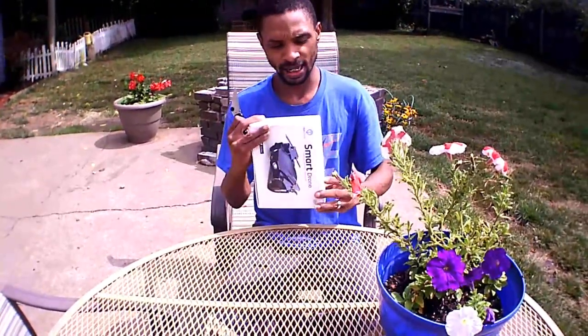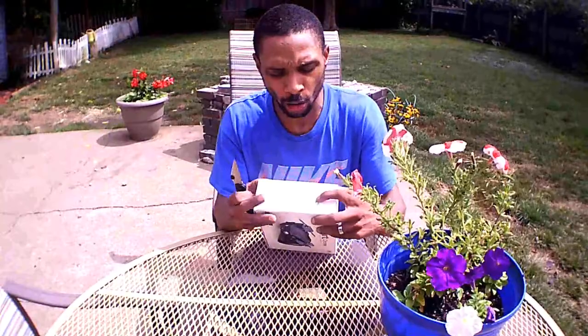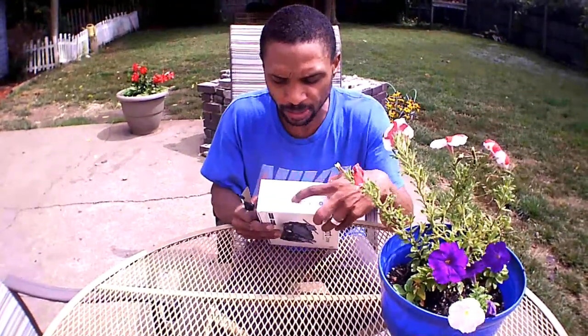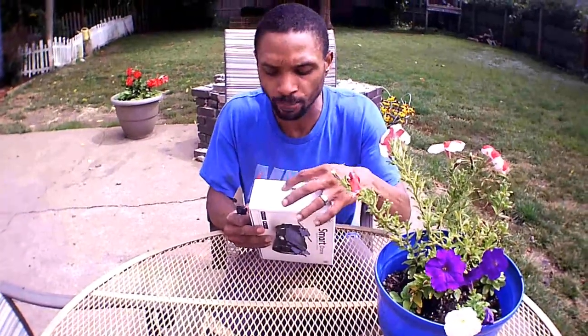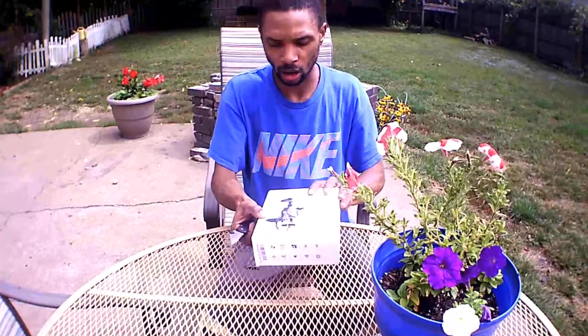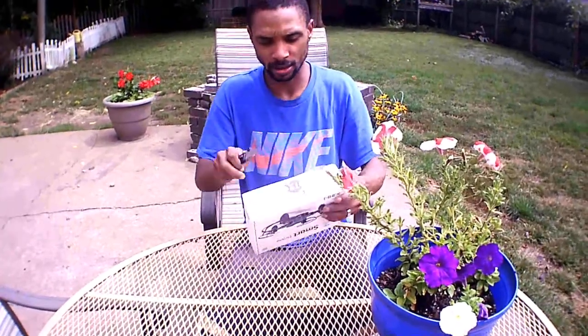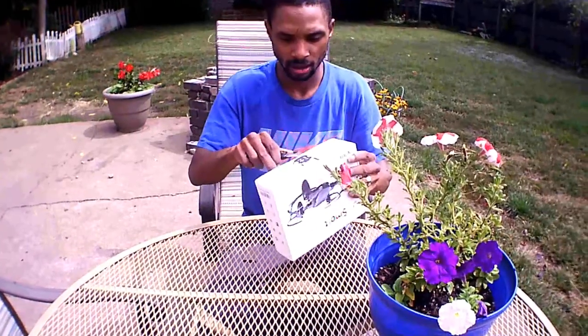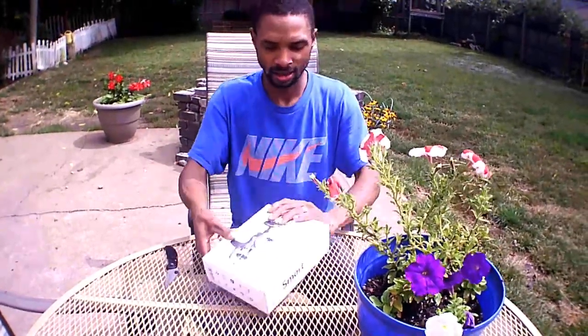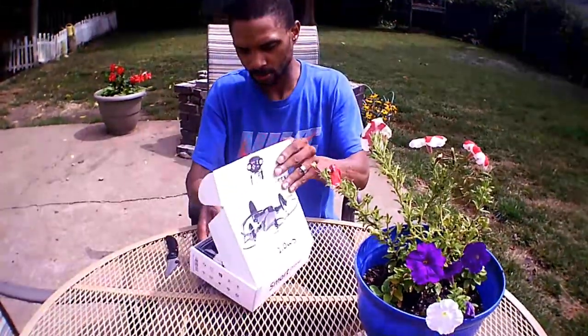On the side of the box it lists: six-axis gyroscope, Wi-Fi speed control, 3D flips, helix mode, one-key land, one-key takeoff, photo, video, altitude hold, and foldable arms. Pretty nice! Let's get into it.